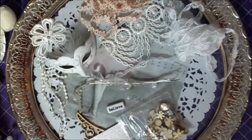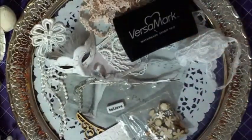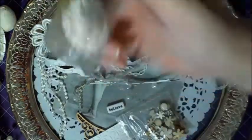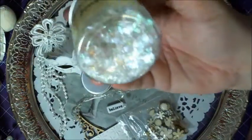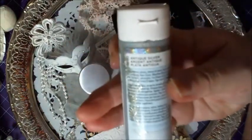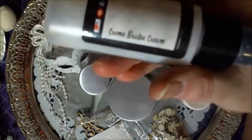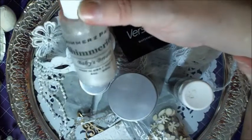Some of the products I used are, of course, my Versamark, some Stampinup Frontage in Shabby Pink — gorgeous stuff — and the Frontage Shaved Ice Iridescent Flakes. I also used Martha Stewart Glitter Paint in Antique Silver, some Lindy's spray in Creme Brulee Cream, and shimmerings in Baby's Breath.